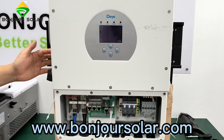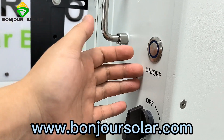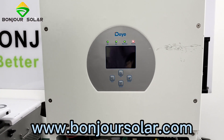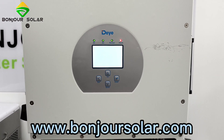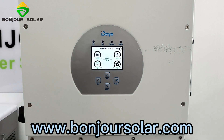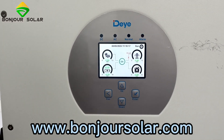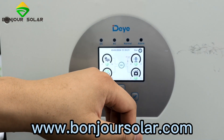Now we turn on the inverter. I'll show you — turn the inverter off and then on. Now it's on. We can see the LCD; it takes about 10 seconds to boot. The system is checking the voltage of the battery. The voltage of the battery reads 52.8 volts.